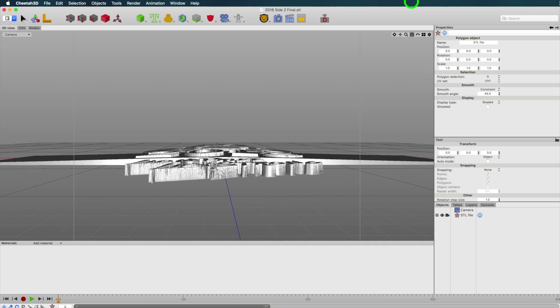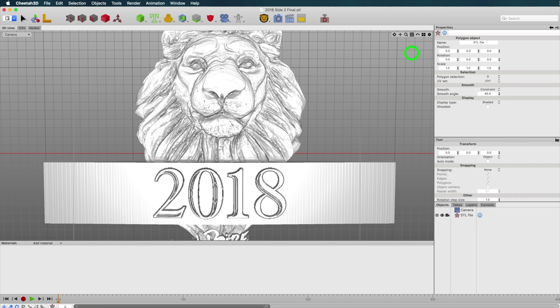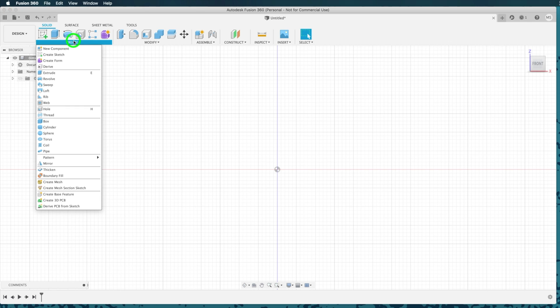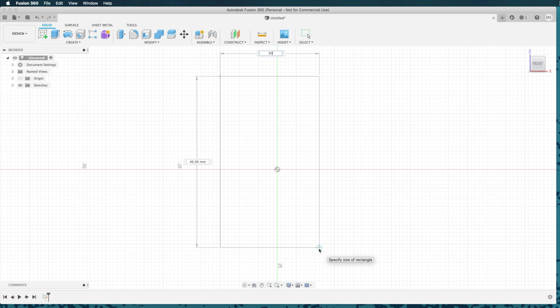First, we need to design a dog tag base — a blank slug with nothing on it. When I was using the Chinese manufacturer, I only sent the STL file for the artwork, so I never needed the 3D model of the dog tag itself. But this year I do. I'll use Fusion 360. Our dog tag is 30 millimeters wide and 50 millimeters tall, so we'll make a box 30 by 50 by 3 millimeters.